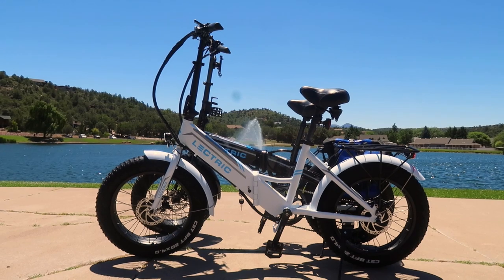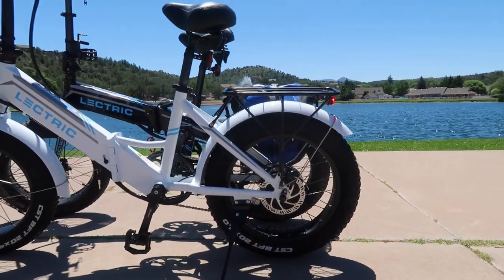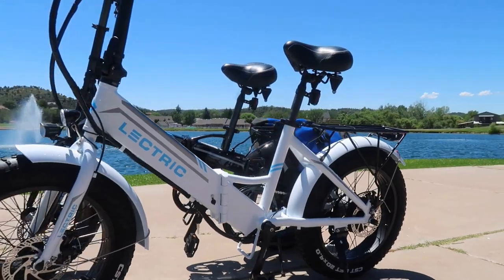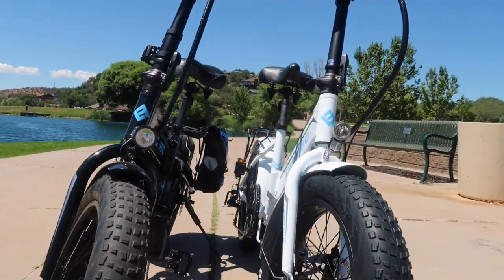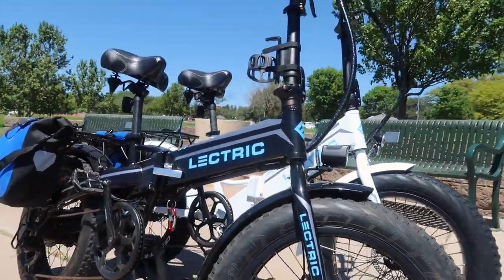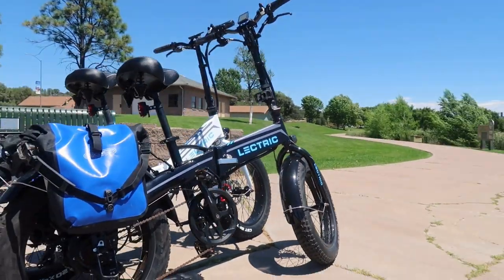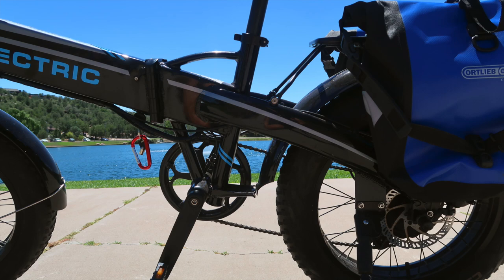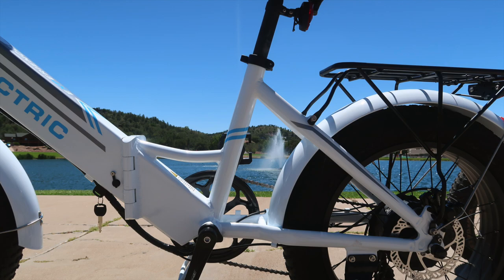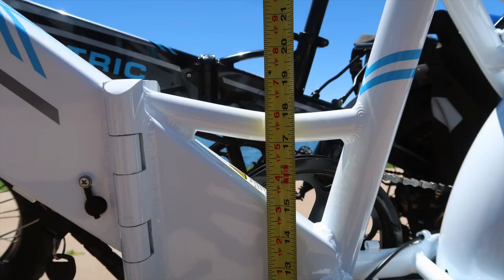One thing we really wanted to showcase in this video was the differences in frame styles between the standard step-over model and the step-through model. You can clearly see the major difference in frame height between the two bikes. The step-over model requires 24 inches of clearance to step over, versus 18 inches for the step-through model — a difference of 6 inches.